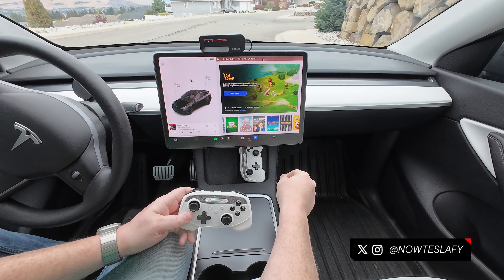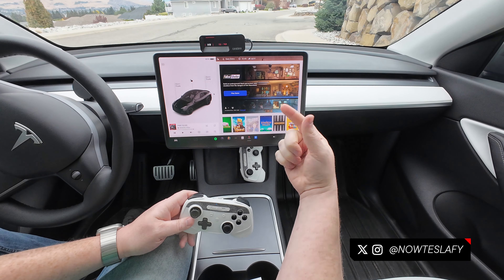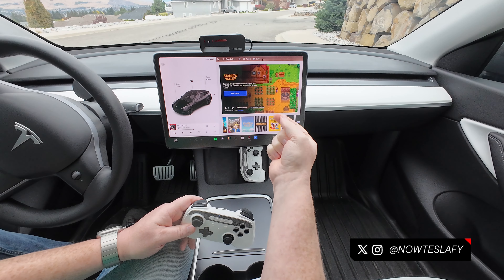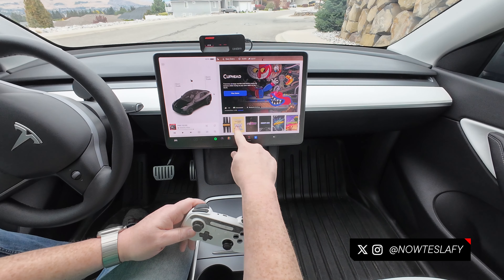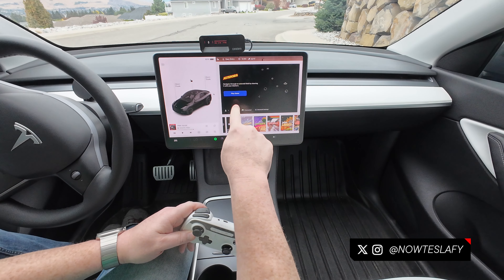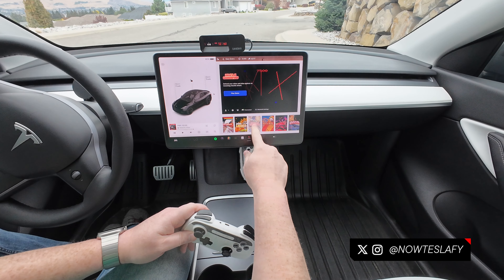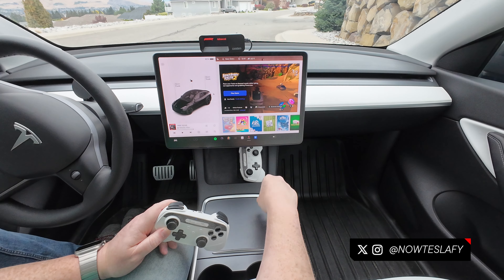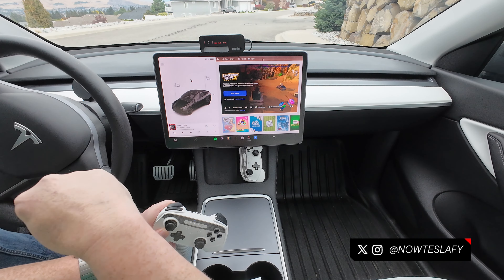Cat Quest — you can use a controller for this one too, a little bit of an RPG game, actually pretty fun. Fallout Shelter doesn't need a controller but it's also a good game. Stardew Valley is another classic RPG-style game that does support the controller. Backgammon, Cuphead — one to two players with a controller. Chess, 2048, Asteroids — you can use the steering wheel, touchscreen, or controller. Centipede, Super Breakout, Lunar Lander, Missile Command, Millipede, Tempest, and Gravitar round out the classic arcade games. You'll be able to find out whether each supports a controller, steering wheel, or touchscreen, and how many players.